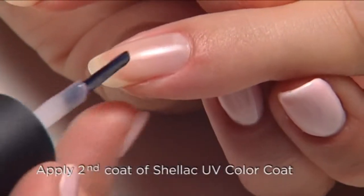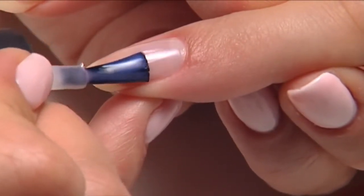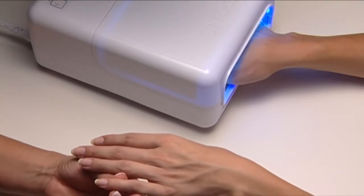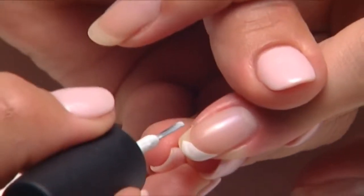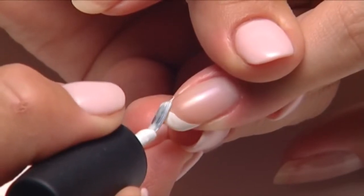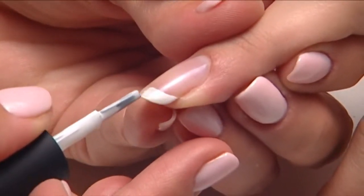Apply the sheer coat first so if you need to detail the smile line later you can. Use shellac with cream puff to create a thin tip along the edge of the nail in two sweeping strokes like this. Or you can use small downward strokes, then seal the edge of the nail.